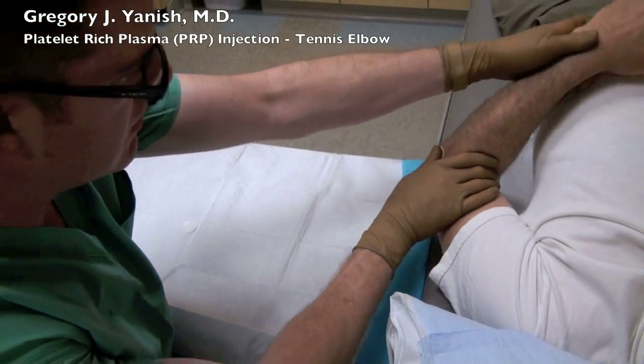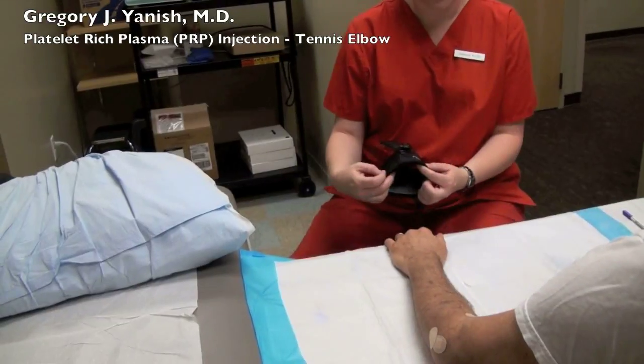A couple of band-aids are placed on the arm, both at the injection site and the numbing site, and the patient's finished.